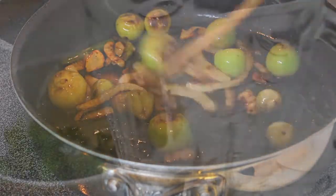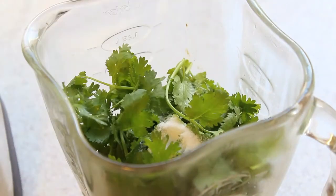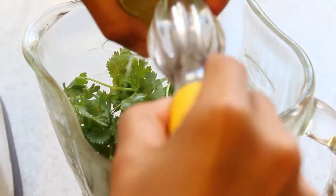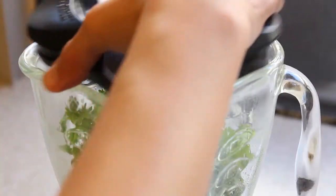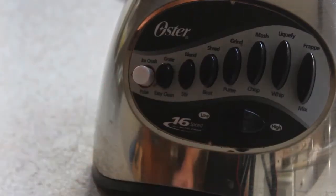Once my tomatillos are blemished with black spots and the mixture is charred, I remove them from the heat and add them straight into my blender. Next I add my cilantro, salt, and lime juice. I place the lid on top and process my mixture until it becomes blended, leaving behind some chunks of visible cilantro leaves.